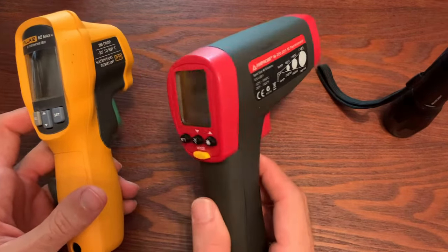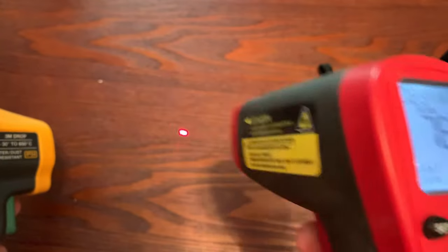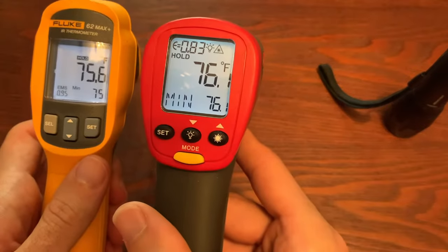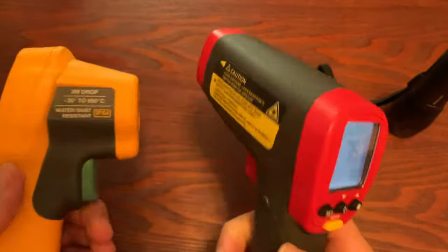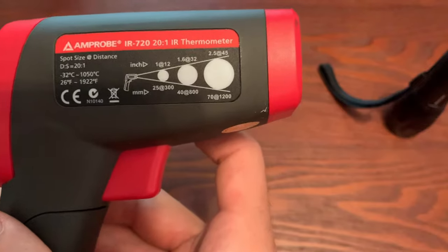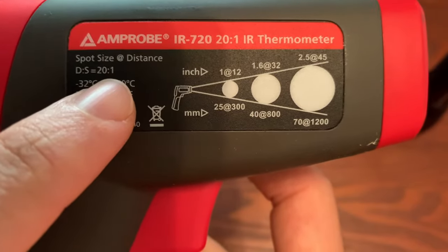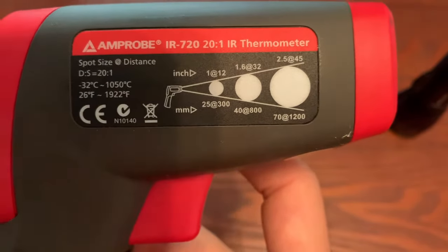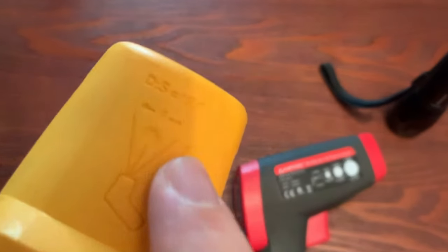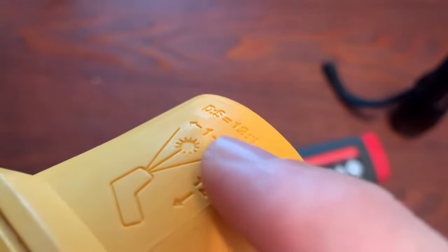When you look at a laser temperature gun or a pyrometer, you'll see a few things on any of these. They normally have a trigger and will initiate a laser — you can see the laser on this one. This one actually has two, and we'll get to that later. They'll display your temperature readings right on the surface. You'll also notice something called a distance-to-spot ratio, or D/S. This one is 20 to 1, meaning 20 inches away you're measuring a 1-inch circle. This other one has a distance-to-spot ratio of 12 to 1, so at 12 inches away you're measuring a 1-inch circle.